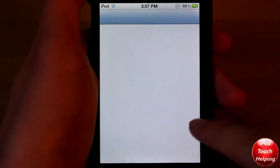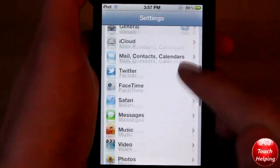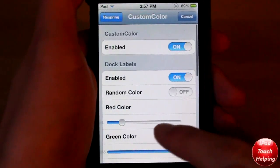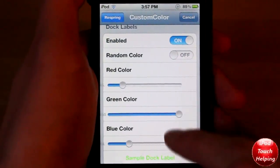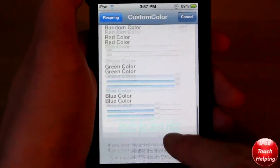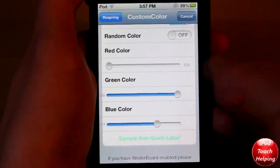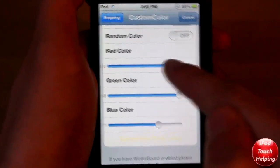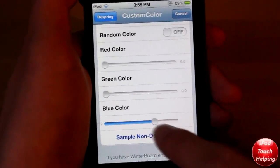Once you have it installed, you can go into Settings and scroll down to where you can see Custom Color. Here is where you can customize your dock label colors, and you can also customize your regular labels for non-dock applications.